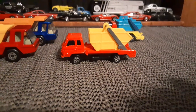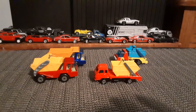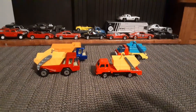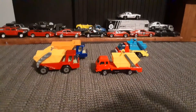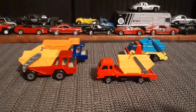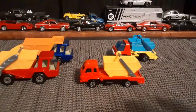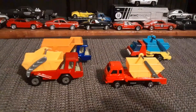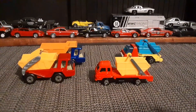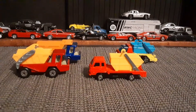I thought this would make for an interesting video, just to see how three different toy car companies sort of interpret a similar type of vehicle. And I like them all — they're all different, but they're all totally cool. Thanks for watching, and have a great night. Bye-bye.